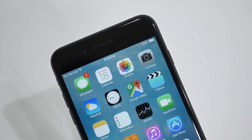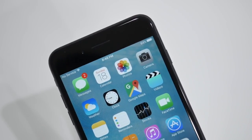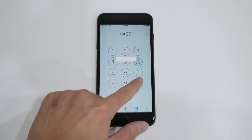Now there's a bunch of unlocking websites out there and it doesn't really matter which one you use, but if you're looking for the cheapest prices with the fastest delivery times and best customer support then you should check out unlockthatphone.com. The first step is to find the IMEI number of the phone and you can do that by opening up the dial pad and typing in star pound zero six pound.